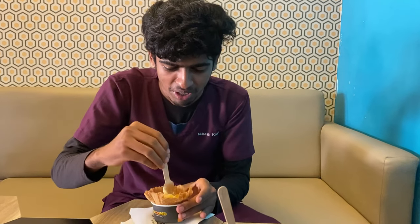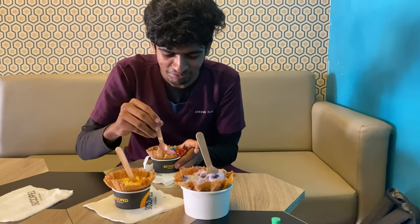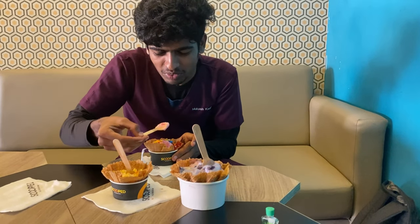I said mango tastes like my friend. That's super. I said strawberry tastes like my friend. If you have a taste like my friend, you can try it.